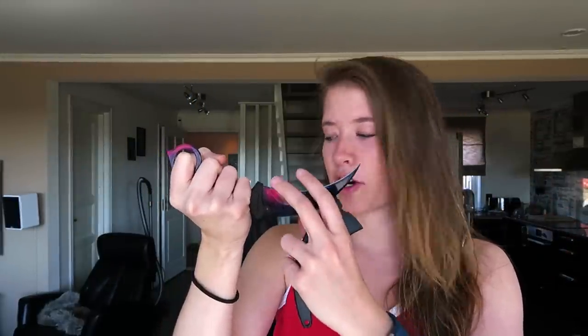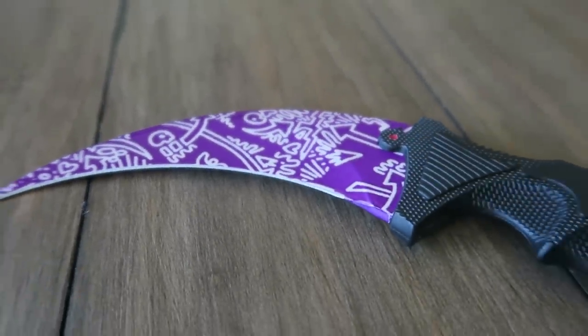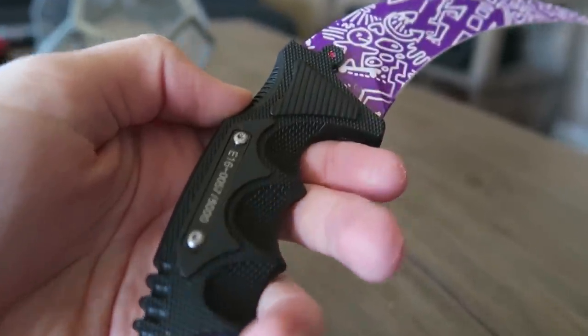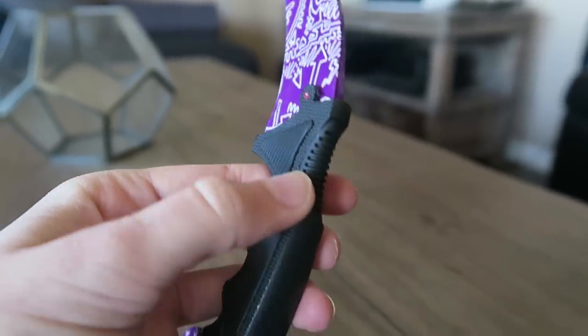I wish I owned this knife in-game — that would be so awesome. I feel like the Karambit is the sharpest one; it's way sharper than the M9. I actually got another Karambit as well. This one has a pretty unique pattern on it — this Karambit is called the Freehand Elite. The pattern is quite unique; I haven't seen anything like this in-game. It looks very professional and high quality — I actually think this is one of the best Counter-Strike replica knives I've ever seen.